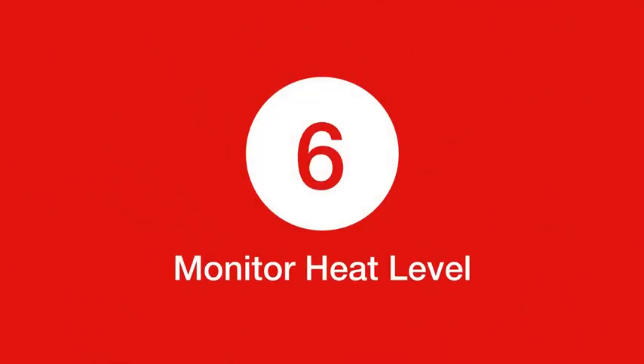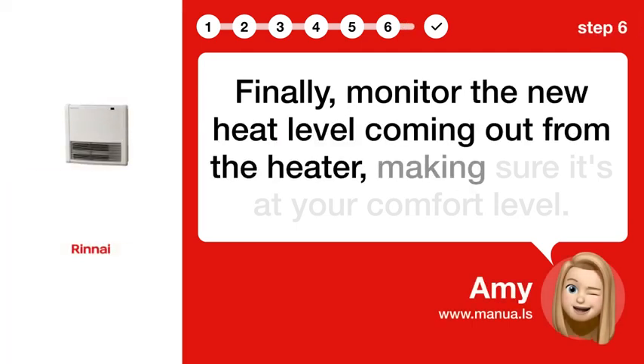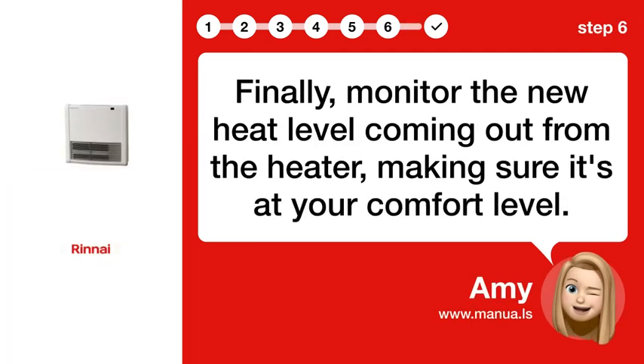Step 6. Monitor Heat Level. Finally, monitor the new heat level coming off from the heater, making sure it's at your comfort level.